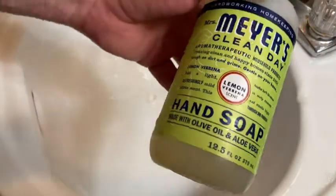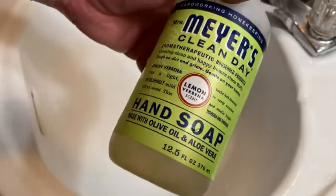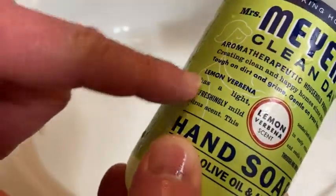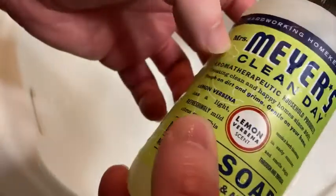If I use certain soaps I get little bumps on my hands. For a long time I thought I had some weird disease — it's just a skin sensitivity. I don't have that with this soap. It's gentle on your hands and they're not really promoting that, but I feel like they should, because that's the reason I buy it.